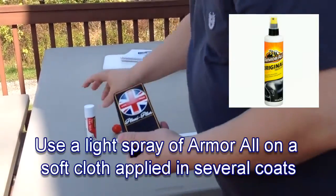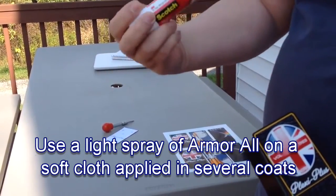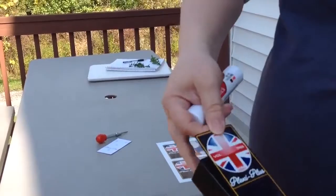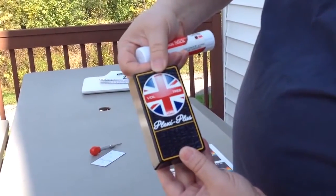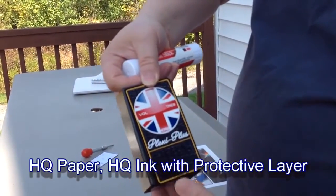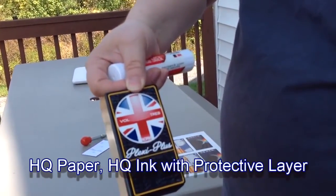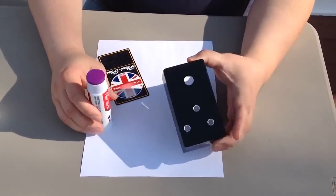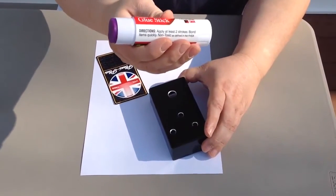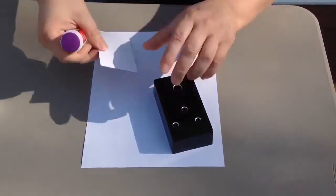Once I've allowed the Armor All to dry I'm ready to apply the pedal art to the enclosure using this high quality 3M glue stick. This is a permanent glue stick. I use the purple kind so that I'm sure that I've made a complete covering on the back of my pedal art.